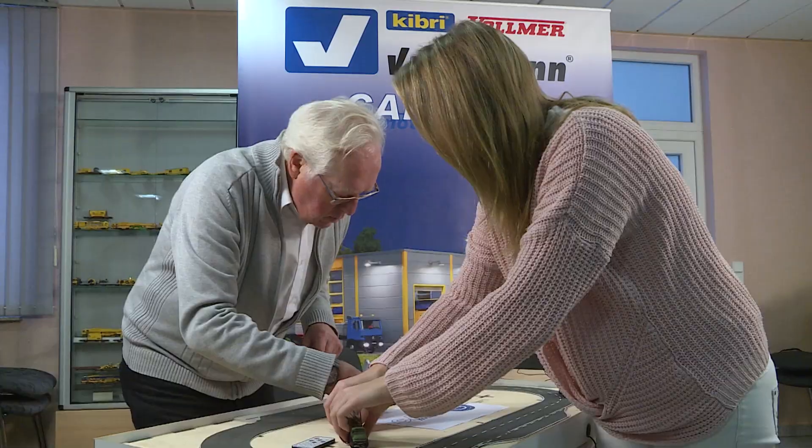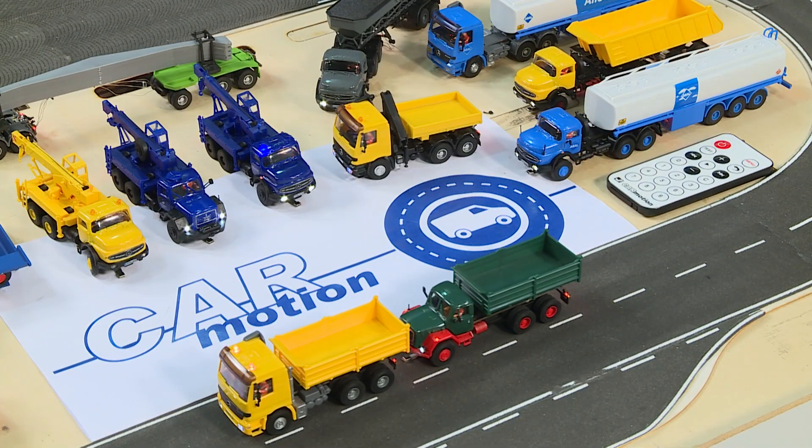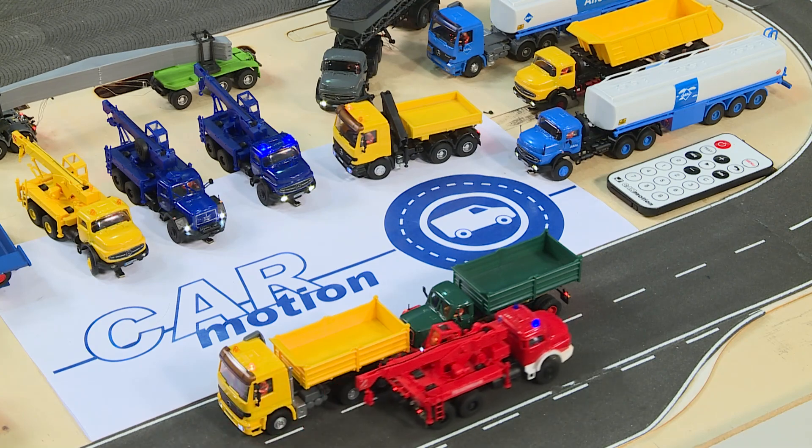The innovative Car Motion system, which was presented for the first time last year and very well received, certainly contributed to the company's success. We have received very positive feedback, which makes us incredibly happy and encourages us to offer an even larger fleet with greater variety. We see a lot of value in the future and we want to offer much more to model railroaders or those who are simply enthusiastic about cars.